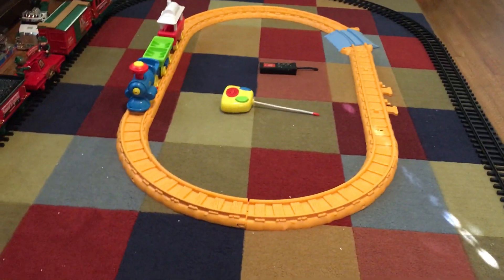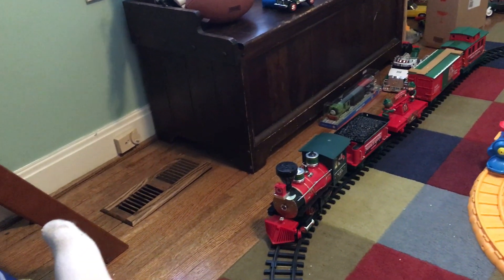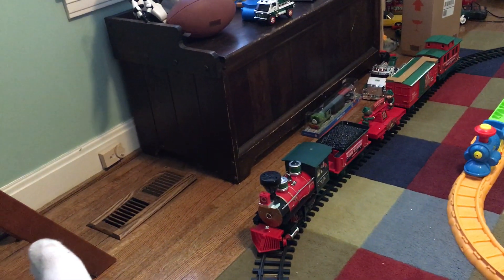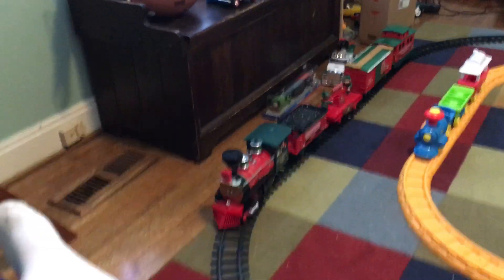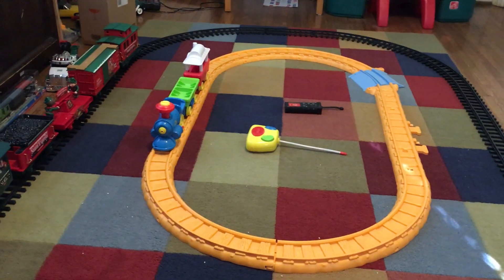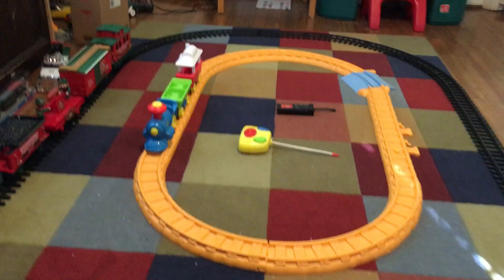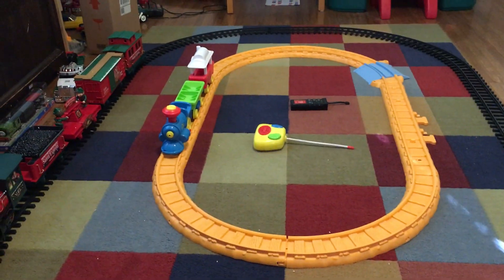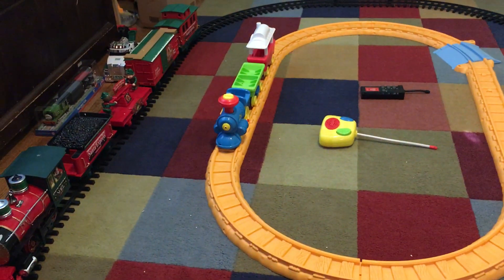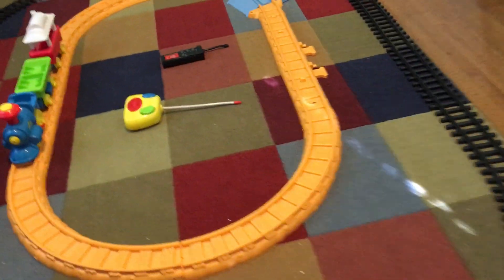Now we're going to do the demonstration of each train. First, on the big train, we have a Santa Express — an Aztec Christmas themed train from the year 2010. Then in the middle we have a Sesame Street themed train. I've never known it to be a Sesame Street train but it says Sesame Street on it — it's just a little train, and this one is actually from 1996, so it's a lot older.